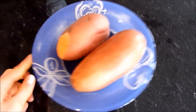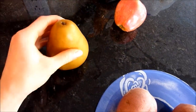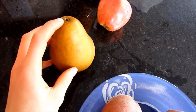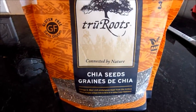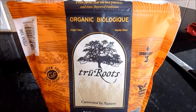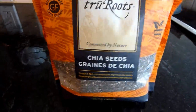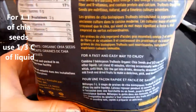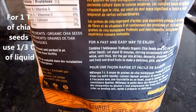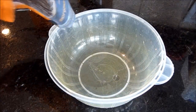I just poked some holes into the sweet potato and I'm going to microwave it with the skin on. Same with the pear — microwave however many minutes until it's cooked through. Now, here is the chia seed, and this is going to be the base for the chocolate pudding. It's really healthy and you soak it in milk, water, soy milk, almond milk, or coconut water — whatever you want.